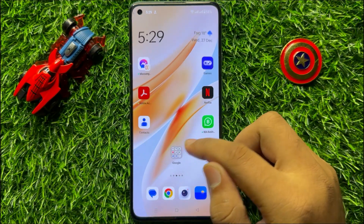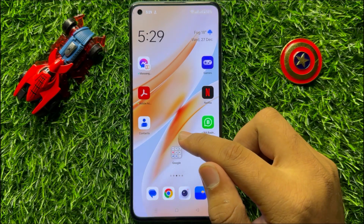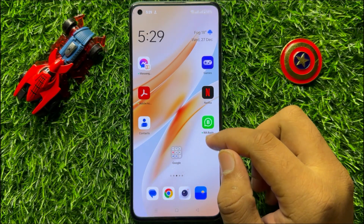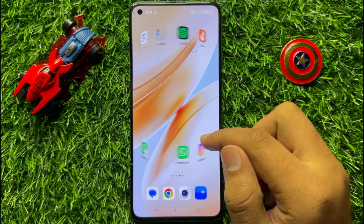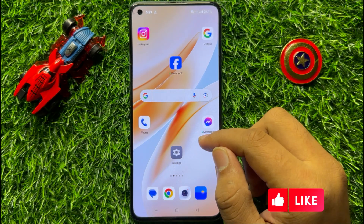Hello everyone. In this video I will show you how to fix the touch screen not working issue on your OnePlus mobile. Before starting the video, don't forget to subscribe to the channel and also press the bell icon.